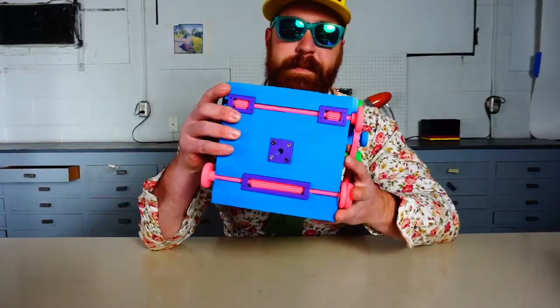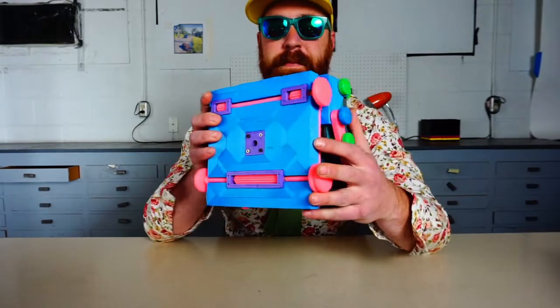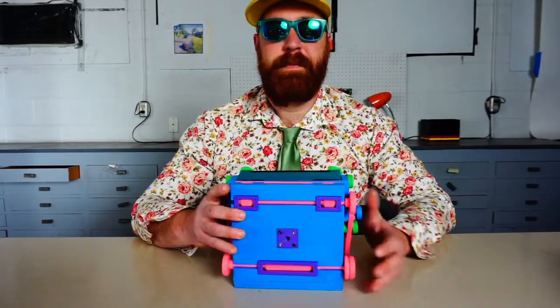Hi, I'm Ethan. I make cameras at Cameradactyl.com. I made a 4x5 folding field camera on my 3D printer a little more than a year ago and sold a bunch of them on Kickstarter.